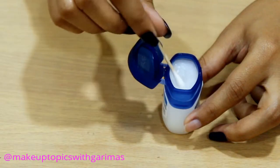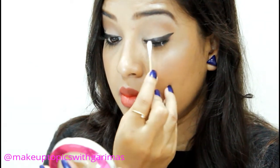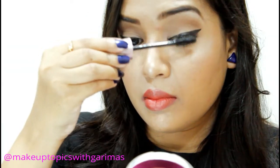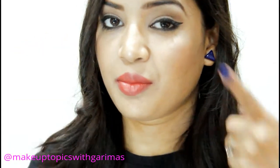Number two: prevent mascara from clumping. While applying mascara you must have seen some clumps over your lashes. What you need to do is just take a little bit of Vaseline on your fingertips or a Q-tip and apply it gently on your lashes, then apply your mascara for clump-free lashes.